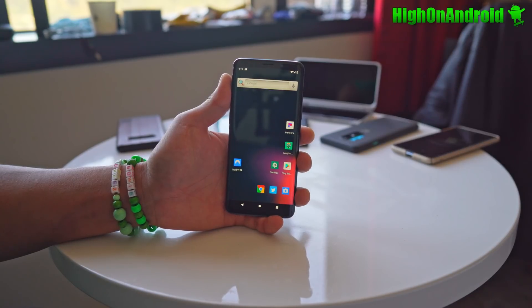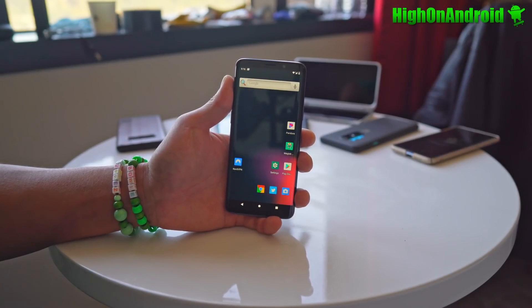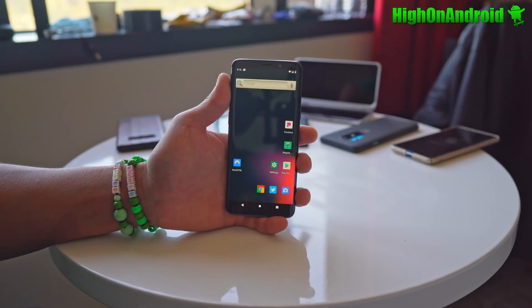Hi guys, it's Max from HiOnAndroid.com where we cover Android every day. I finally got Android 11 running on my Galaxy S9. This is my fifth day of quarantine. I was trying to figure out how to install this on Samsung devices — I figured it out. Let's go and take a look.